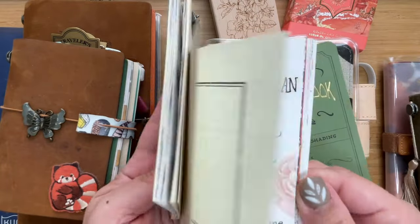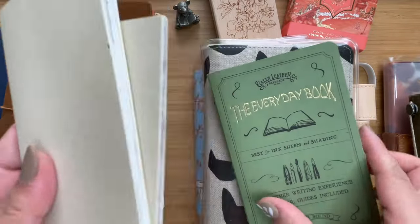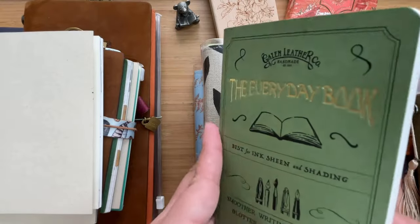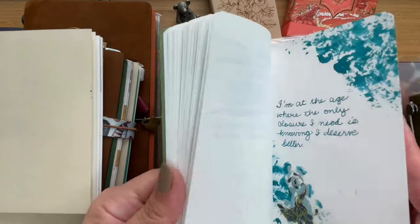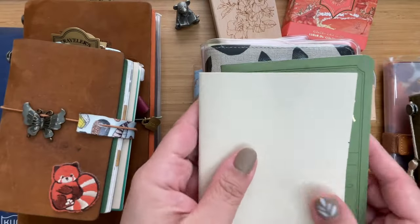From these little project-style notebooks from Traveler's Notebook, this is the 005 lightweight paper — you see this a lot on my Instagram. This is similar to the Moyu River paper as well from Galen Leather, so I've also tried their paper. It's fantastic and holds ink quite well, but I thought they were just a little bit too small for me sometimes.